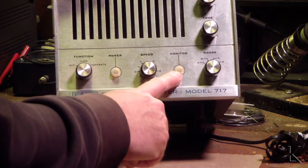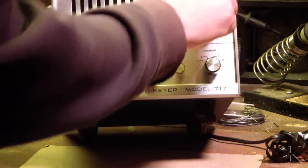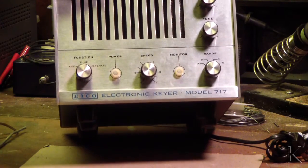A light neon tube, I'll bet, to monitor the keying. If you wanted to turn down the volume you'd probably see that flashing. I'm just guessing — I haven't powered it up yet.